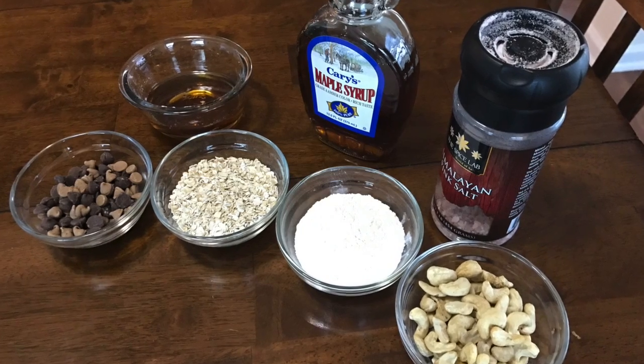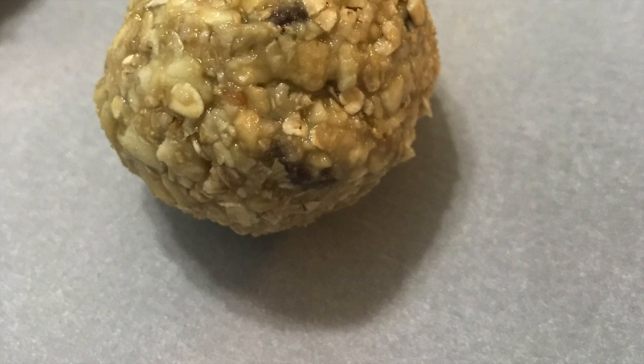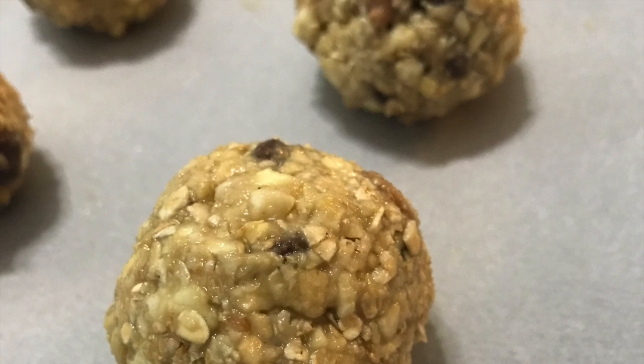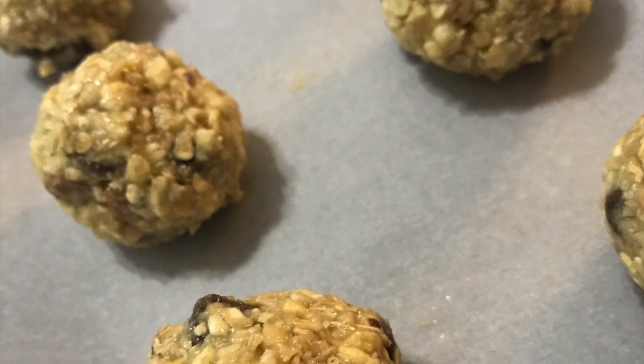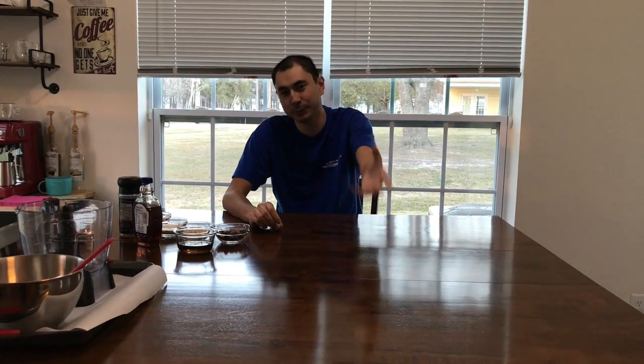Today we're going to be making Cashew Balls. This is usually a pre or during dried food, or you can eat it as a healthy snack if you wanted to. Alright, so we're going to get right into it.